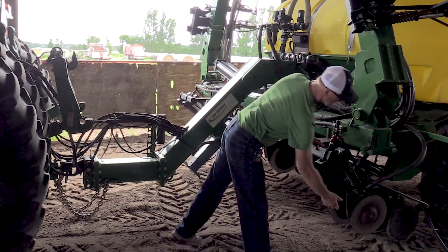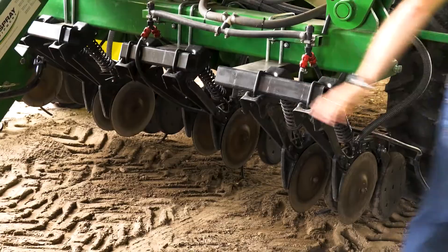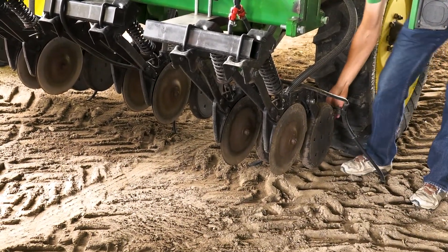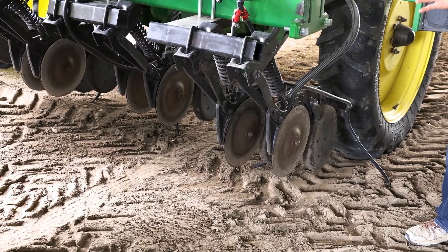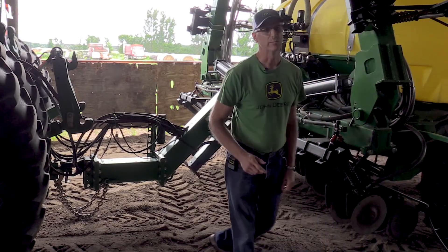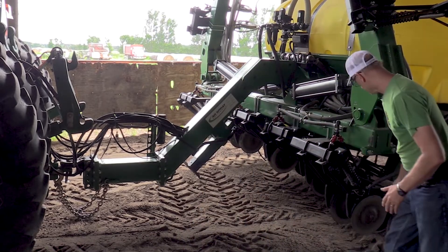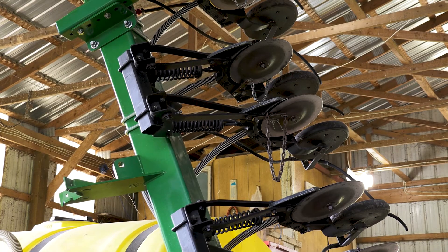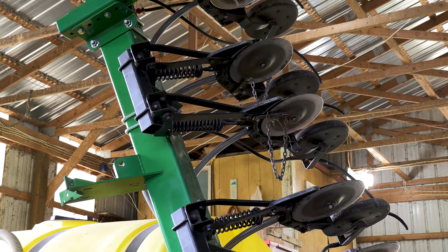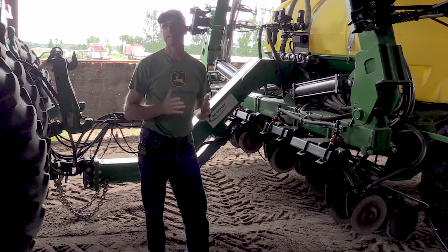These openers are modified with a down angle to get adequate down pressure — we've calculated about 50 pounds of down pressure. It takes about 50 pounds to lift these up to the right ground level, which has been adequate. It's probably not as good as some commercial units but it's working okay for us. A problem we've had is that sometimes the discs will throw the dirt out too much and there won't be anything to cover the seeds. We've been experimenting — you can see some chains hanging up here. We've been trying drag chains to hold the dirt back in to cover it. We're still making modifications as we go.